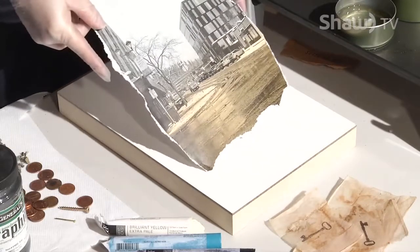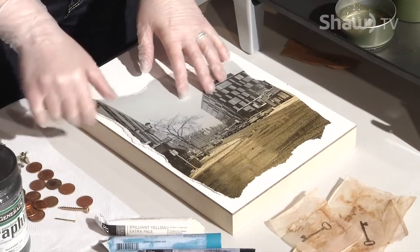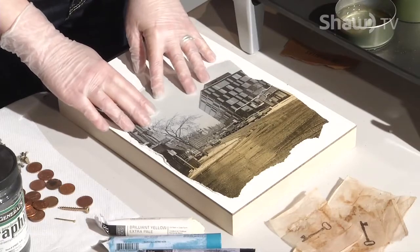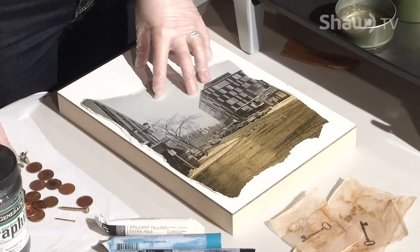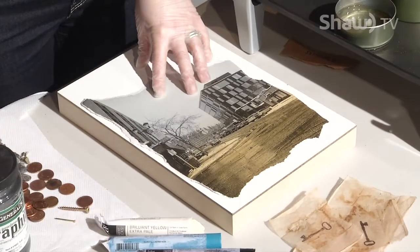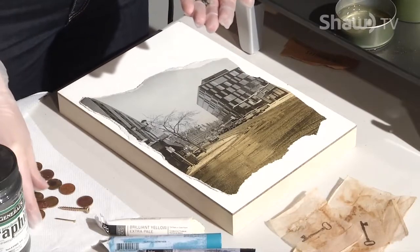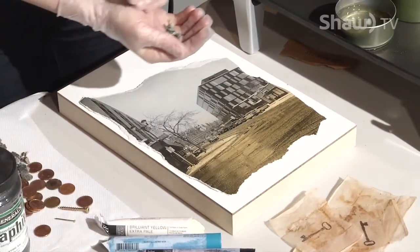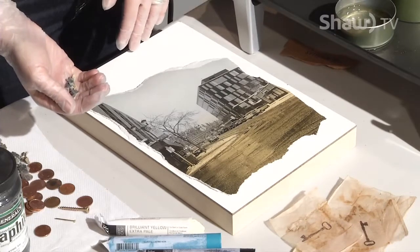I'm going to embed an image — this one I took of Prince George downtown that I've warped a little bit in one of my apps. And in that spirit I went downtown and found a few things kicking around: little bits of gravel, some pennies, and just a few little trinkets I thought would be fun to embed in the beeswax.